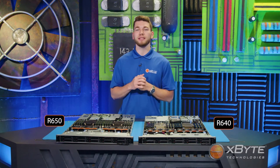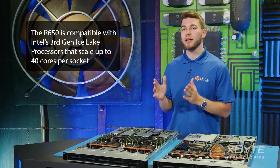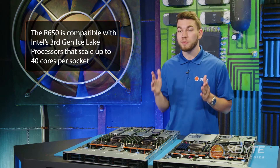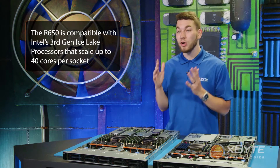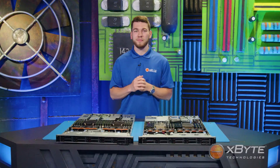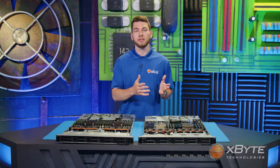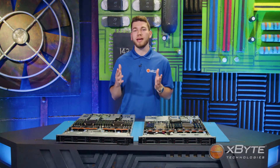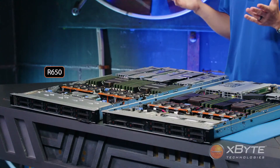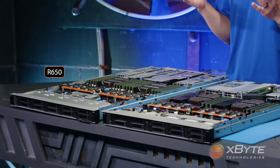The R650, on the other hand, is able to take advantage of Intel's newest third-gen Ice Lake processors that have the ability to scale up to 40 cores per socket — that's 80 cores total in this dense 1U server. The key takeaway is that this R650, in the entire 15th-generation PowerEdge portfolio, allows you to dramatically increase the potential workload on a given server.